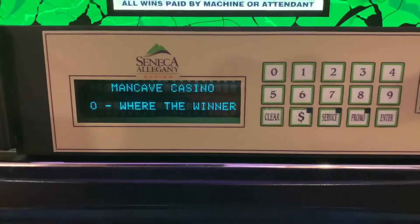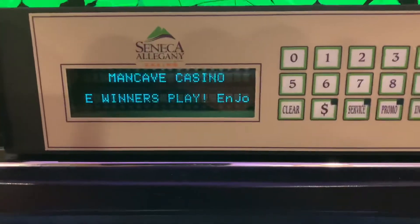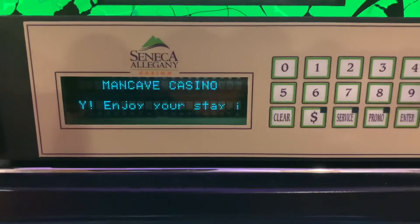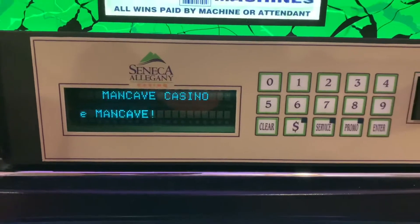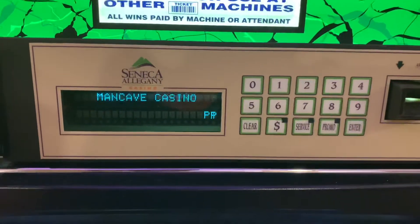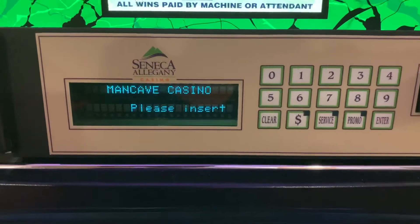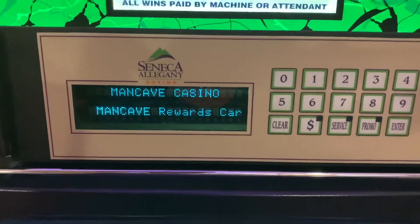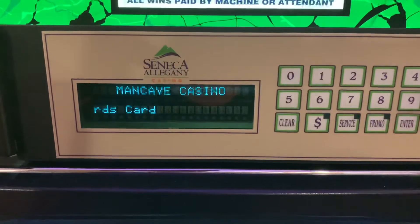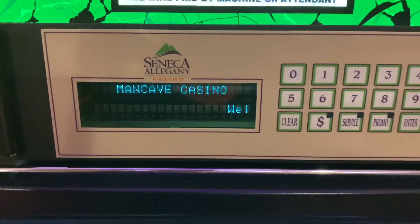We've got the display working. This is a vacuum fluorescent display, two lines, 20 characters. That is adjustable in the code, so you'll see in the documentation how to adjust it if you have a different size display. You can also use LCD displays, but you'll have to make some code modifications and include the LCD library to make that work.